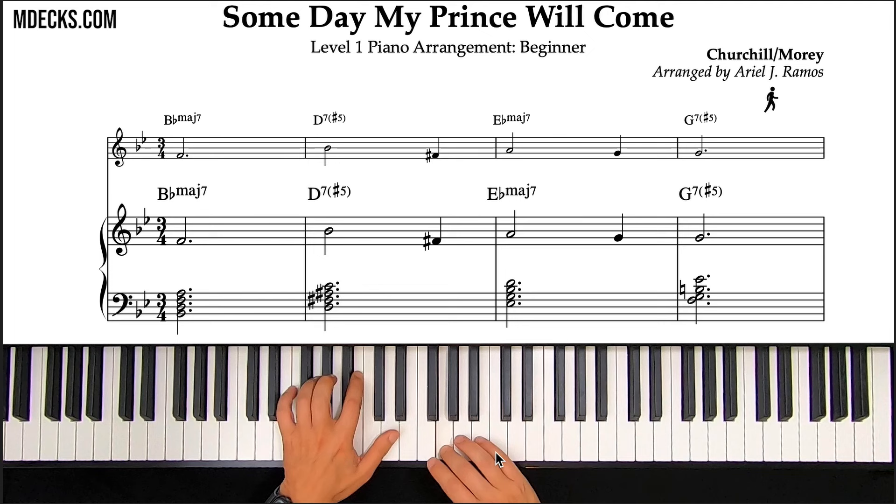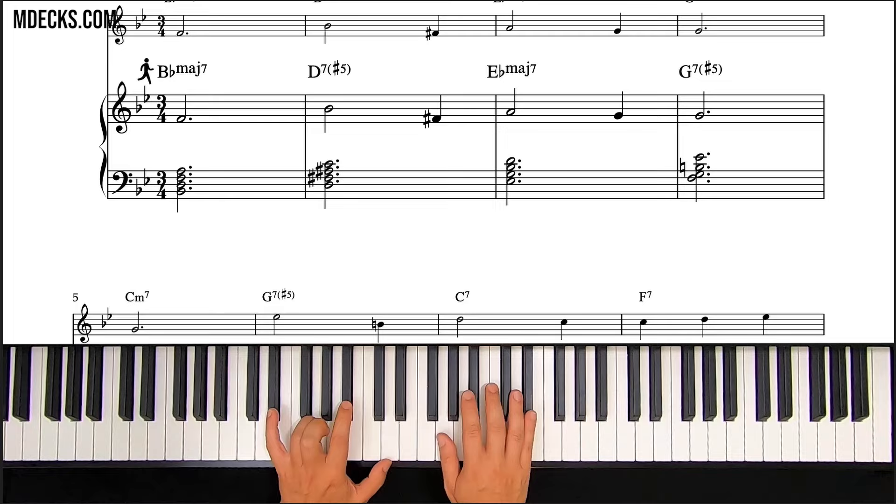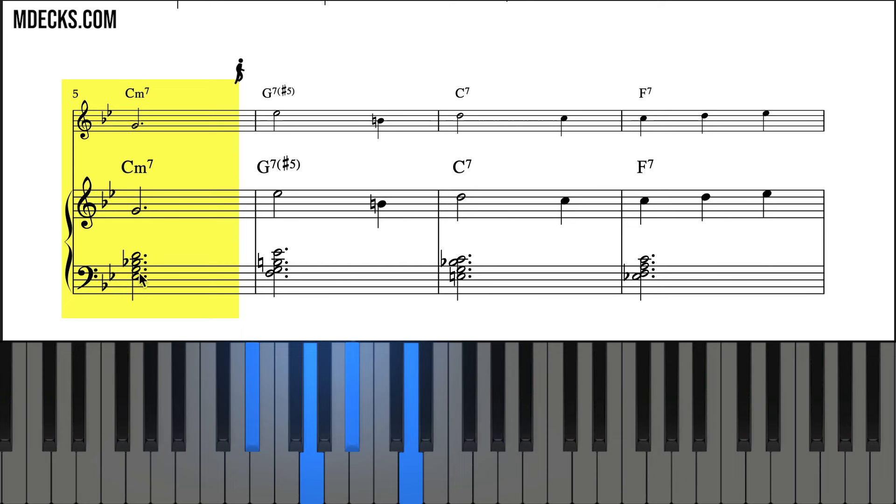Not only that, it's way easier to play physically speaking. In the very next measure we have our first example of a rootless voicing — that's C minor 7, voiced E flat, G, B flat, and D. There's no root in this voicing, and this creates smoother voice leading and more musicality. It's a really commonly implemented technique for these standards. We actually have a whole series on how to use rootless voicings, so check that out.